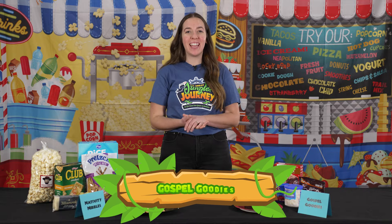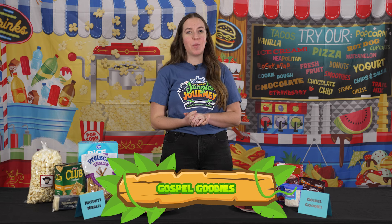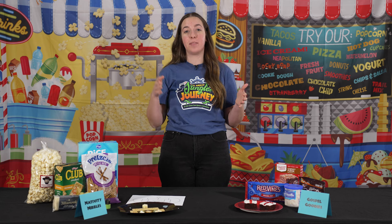Welcome to day four. We have made it to Christ and the cross. Those are our C's for today. We are talking about Jesus from birth, life, death to resurrection.